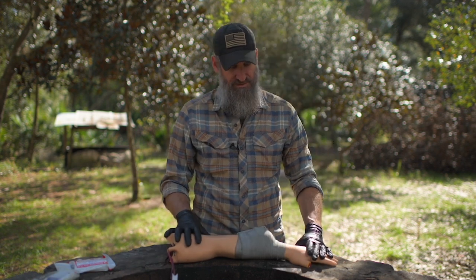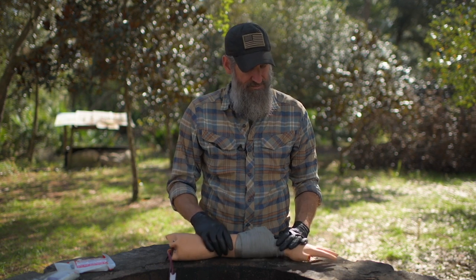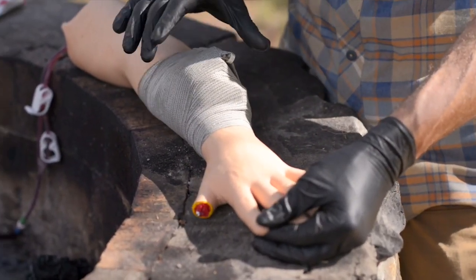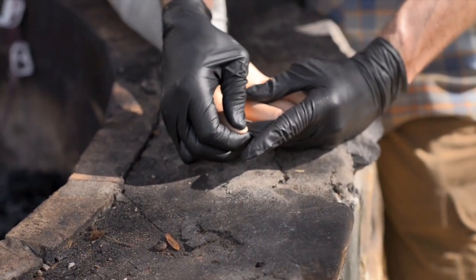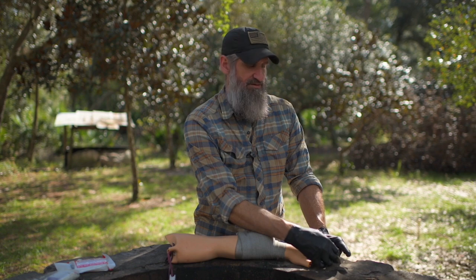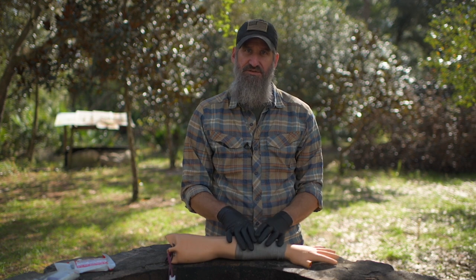From there, make sure you didn't put it on too tight. To check that, you check what's called CMS — circulation, motor, and sensory. At a minimum, make sure you still have circulation to the rest of the extremity past this dressing. To do that, perform a capillary refill: push on the nail bed and release — it'll turn white when you push, then return to pink when you release. It should return to normal color within the time it takes to say 'capillary refill.' If it doesn't, this is probably too tight — you've put on a tourniquet effect rather than a pressure dressing.